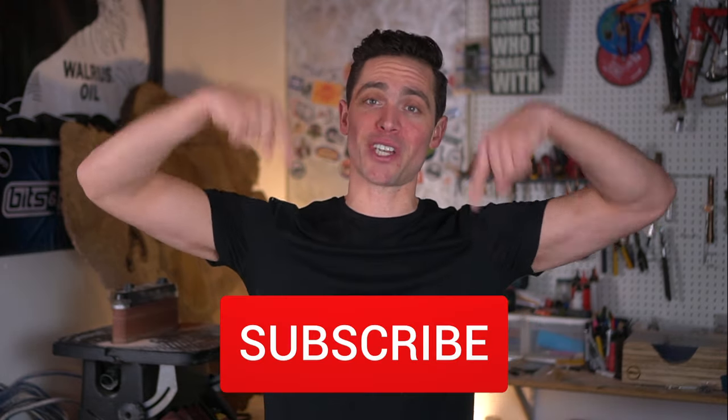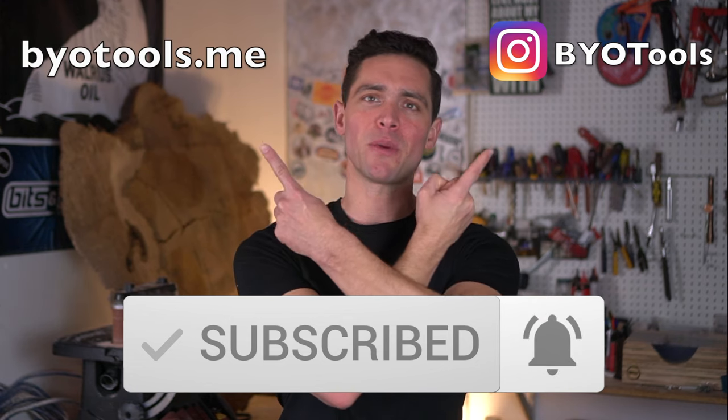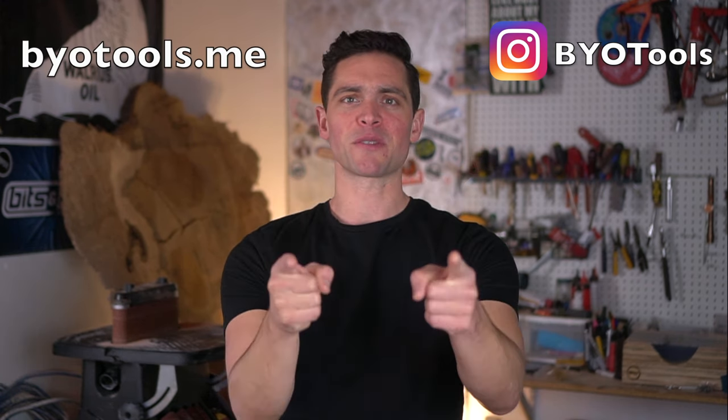That's episode number 69 of BOT fully completed. I know this is a restaurant, but there are so many residential applications for this process. Hope you guys all enjoyed it and learned something from it. Thank you for your time — please like the video, subscribe to the channel, and check out my Instagram feed as well as my website at byotools.me, where you can learn how to support the channel.